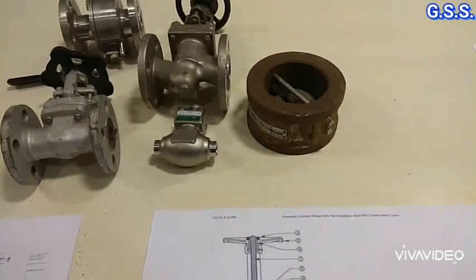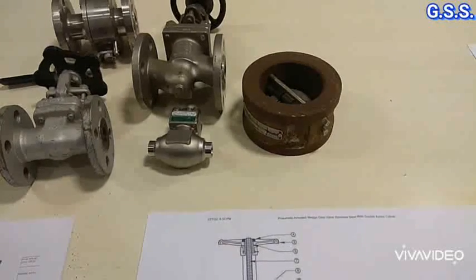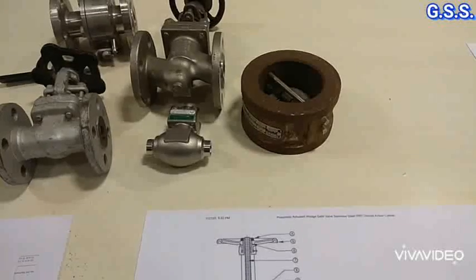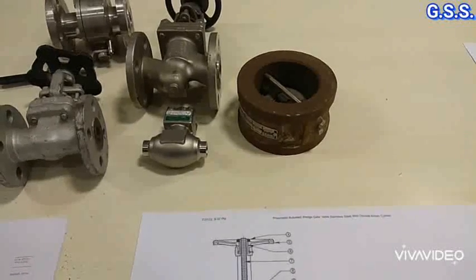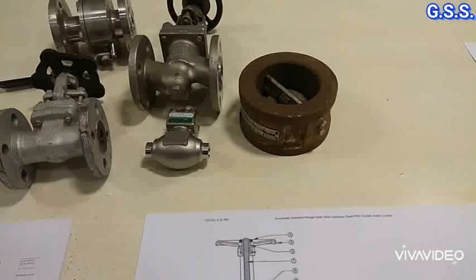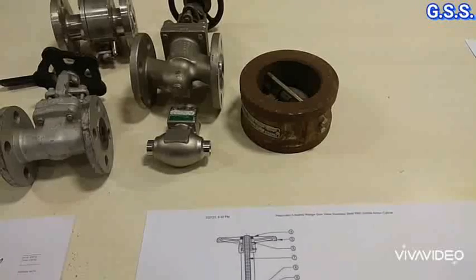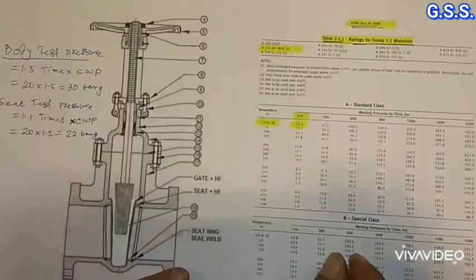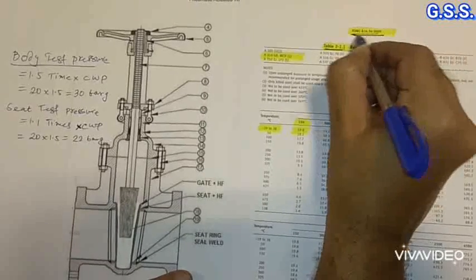API 598 covers hydrotesting of gate, globe, check, ball, butterfly and plug valves. For all these valves, body hydrostatic test and seat leakage test is done. But only for gate and globe valve, additionally backseat test is done.